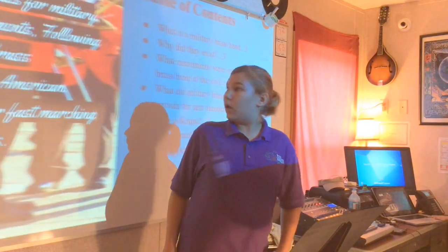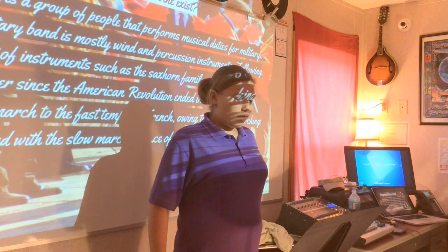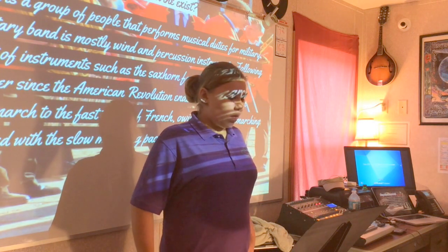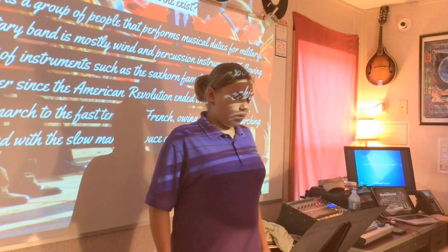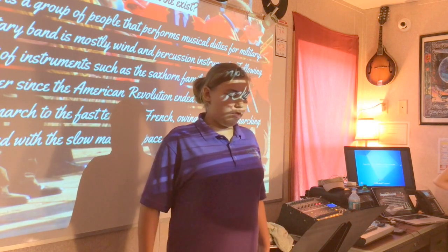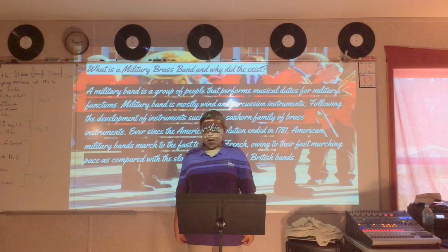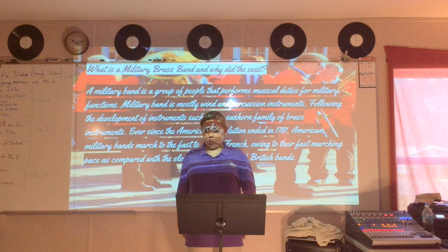Slide three. What is a military brass band, and why do they exist? A military brass band is a group of people that performs musical duties for military functions. Military bands are mostly wind and percussion instruments, following the development of instruments such as the sax horn family of brass instruments. Ever since the Revolutionary War ended in 1781, American military brass bands marched to the fast tempo of French bands, owing to their fast marching pace, as compared to the slow marching pace of British bands.